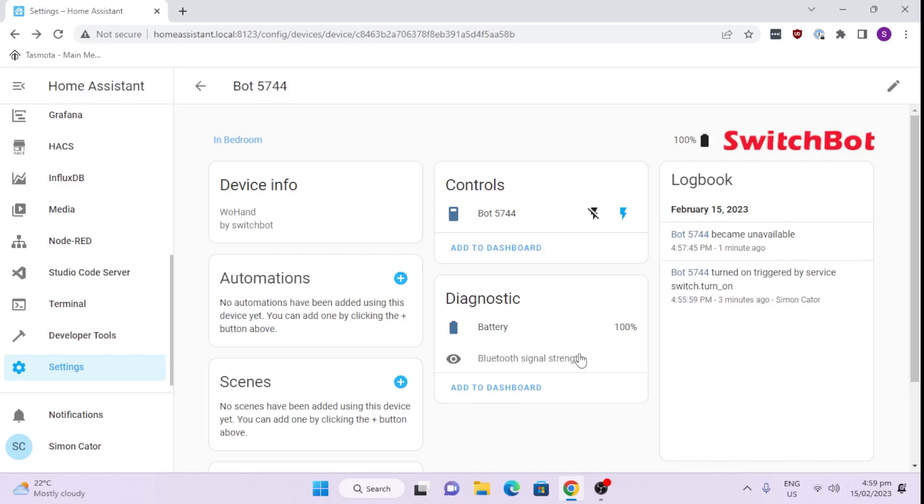It works really well with items that have buttons which are a single press, like a toggle switch — it presses once to go on and presses again to go off. I'm going to show you how I've stuck the SwitchBot onto my computer and it's switching my computer on and off, so let's have a look at that.